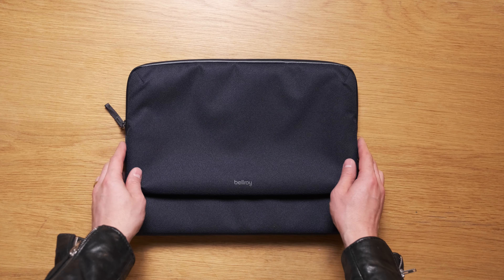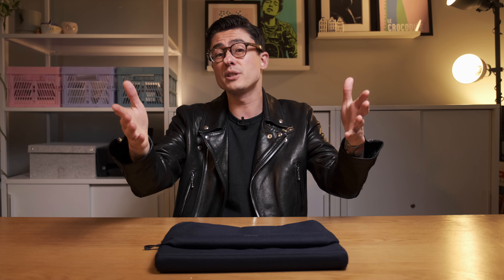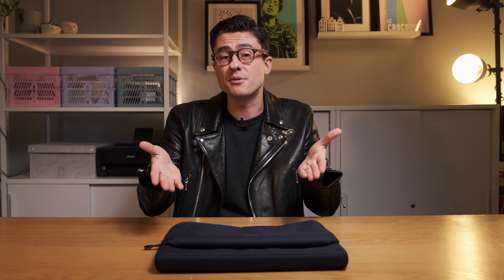Interpret that however you'd like, but I can tell you this — Bellroy are doing good things with their recycled material. Back to the laptop caddy: it's a rich navy blue with a uniform weave and a little bit of texture. Straight away you can feel that there's quite a bit of padding throughout this entire sleeve. Like all of Bellroy's products, it feels well made and reliable.